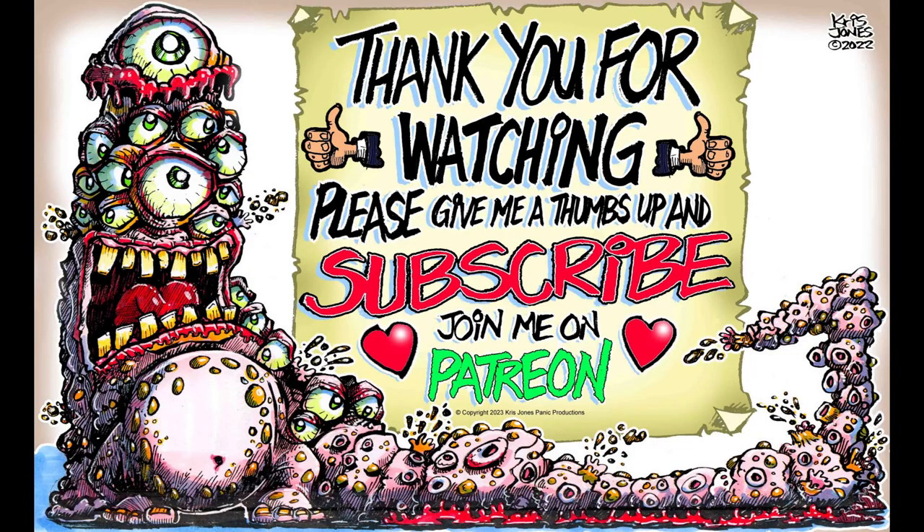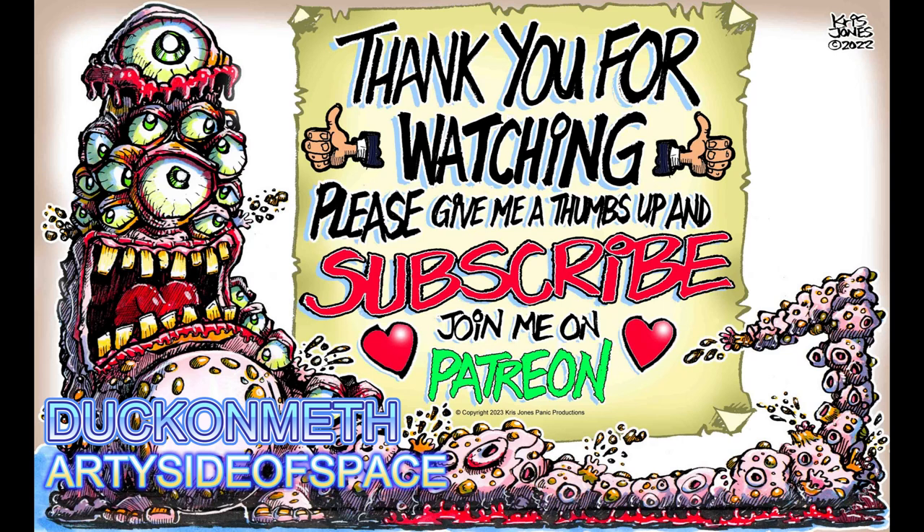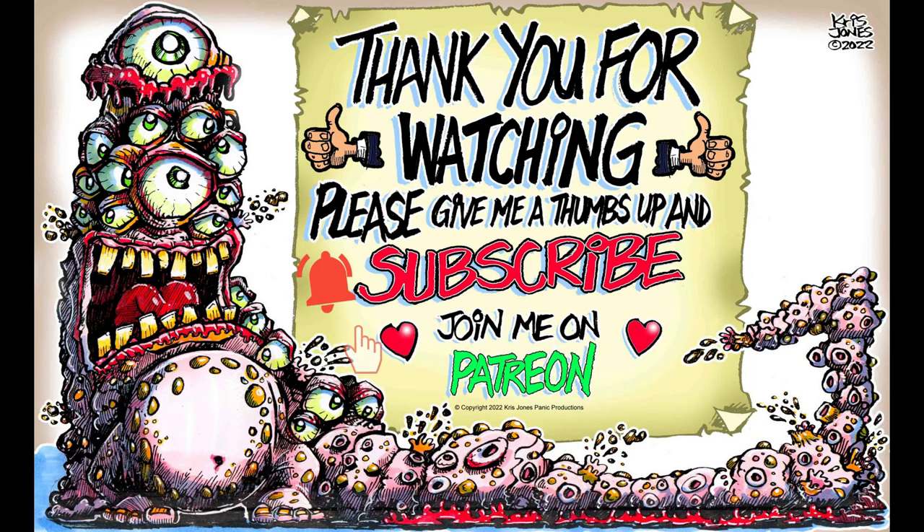Illustrator Jones just wanted to say a huge thank you to Duck on Math and the Arty Side of Space for supporting Illustrator Jones on Patreon. If you would consider supporting Illustrator Jones on Patreon, you will be able to access members-only content. Thank you for your kind support.